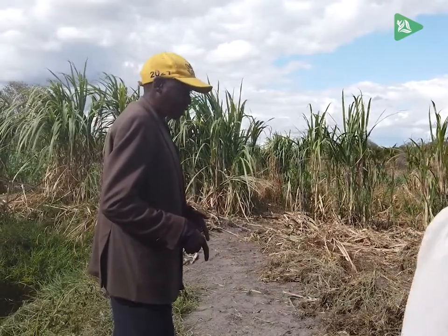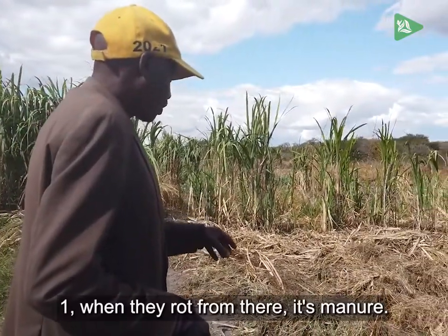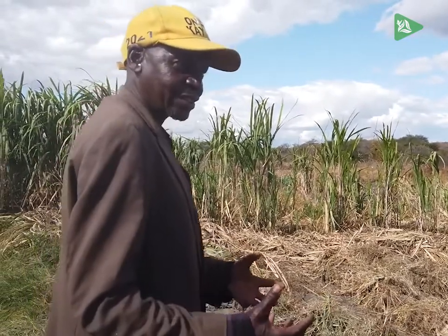Why don't you remove this? No, no — these things help a lot. One, when they rot, this becomes manure. Two, they prevent weeds.